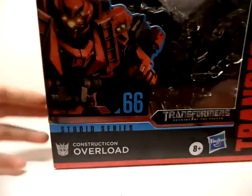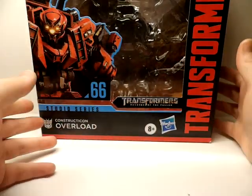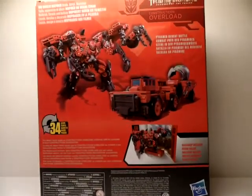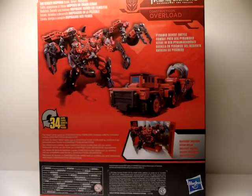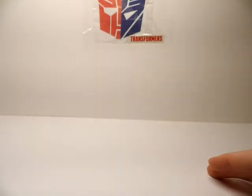Let me roll him out and look at the box. It shows a nice picture of overload — same picture on the back, same as Devastator. The background is the same that came with all the other Constructicons. On the back it shows overload's bio. It has a different name, looks pretty good — four boxes total.